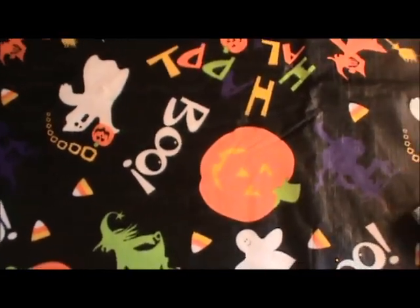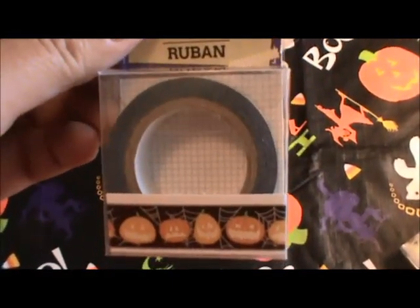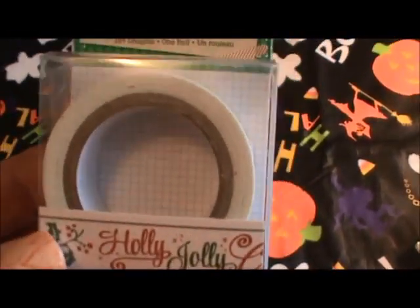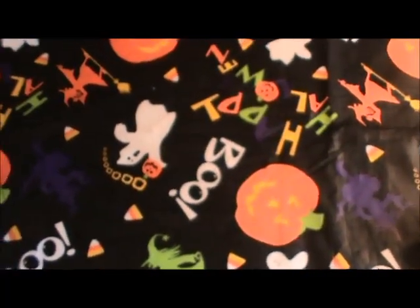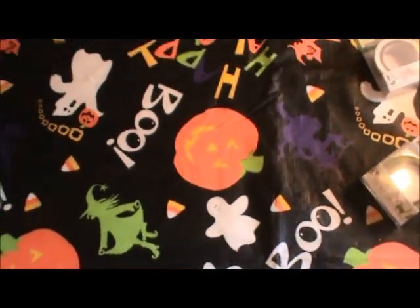And then this is just a random one I picked up — I bought a bunch of Halloween but this one I didn't have, so of course I had to get it. I got this Holly Jolly Christmas washi — I already ripped a piece off. I was at my mom's and I was showing her and I just put it all over her kitchen counter. She's just not that thrilled about washi tape, but she enjoys listening to me talk about it — or maybe she doesn't, I don't know.